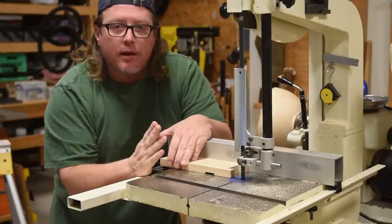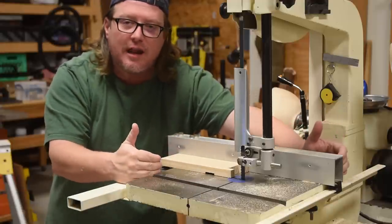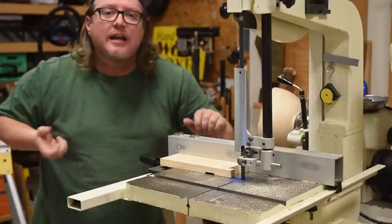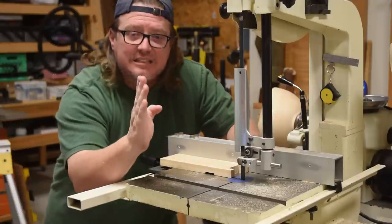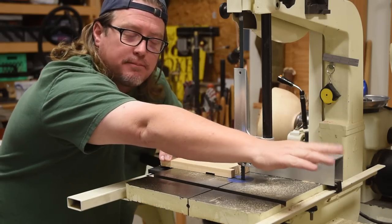Eventually you're going to reach a balanced point — there's about a foot and a half here and it bounces out. At that point, go to the other side and drag it through, because it's a lot easier to drag it through, and it's a lot safer as the weight gets on this side of the bandsaw.